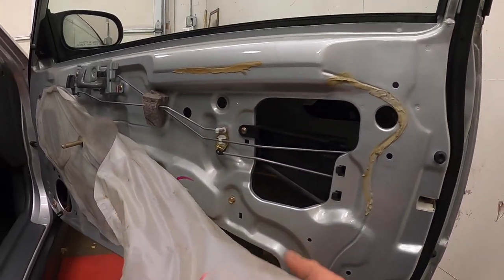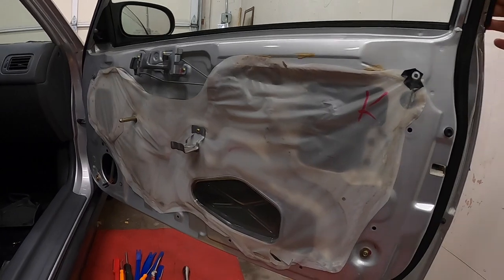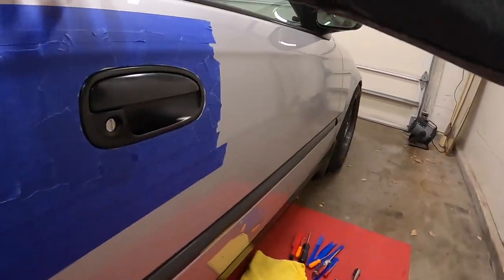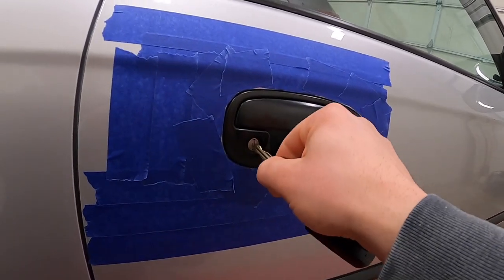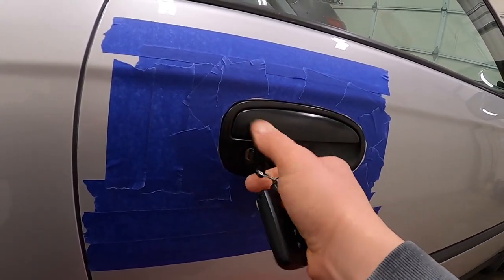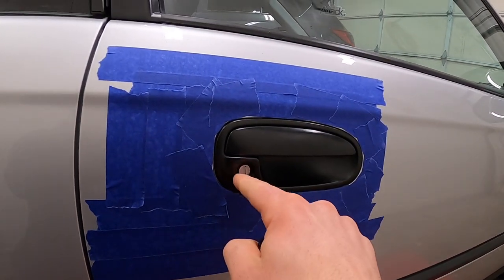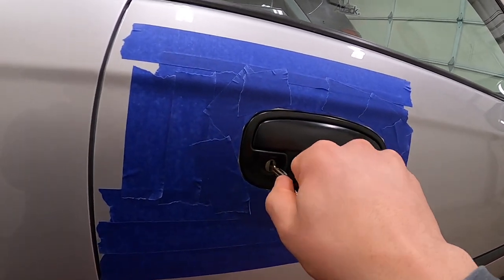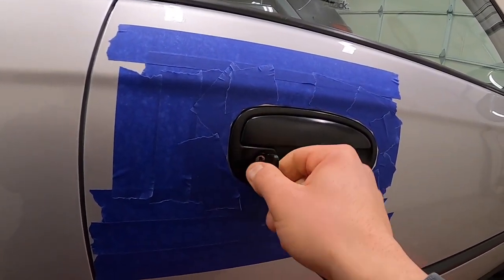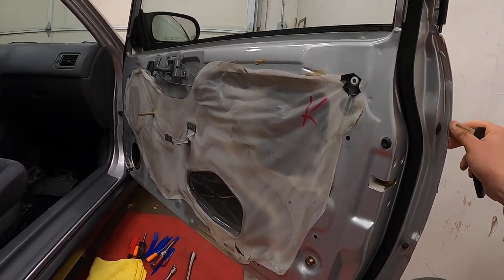Now I've got to button this back up and reinstall the door panel. Everything is back together, buttoned up, and it works. I'm super excited — it seemed to just come off. I assume somebody tried to punch it in with a screwdriver or something, but nothing was broken. Now I'm just going to reinstall the door panel and button it up.